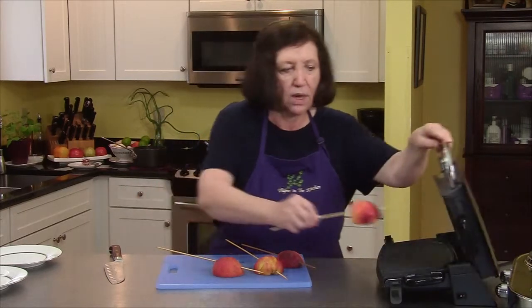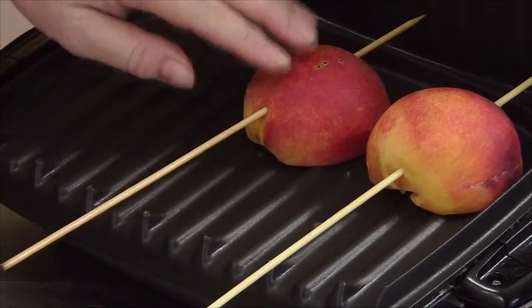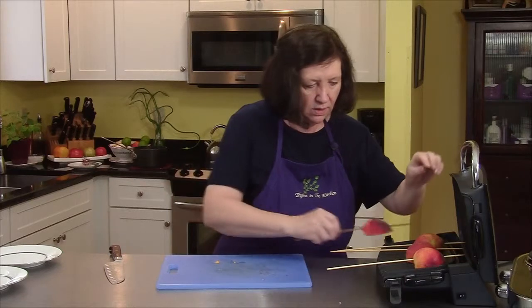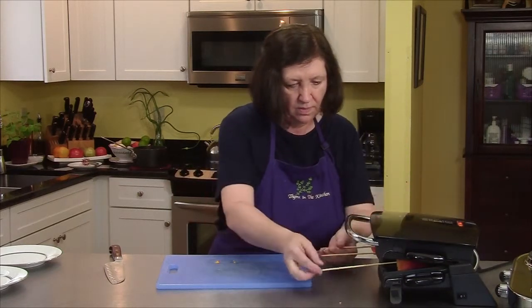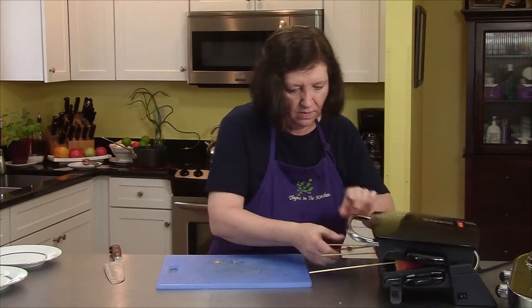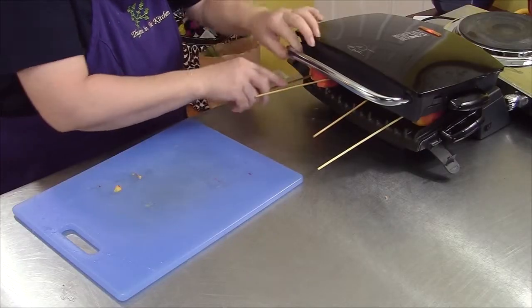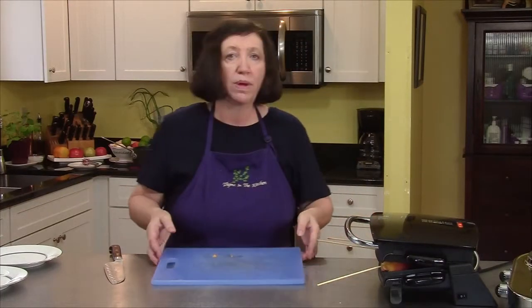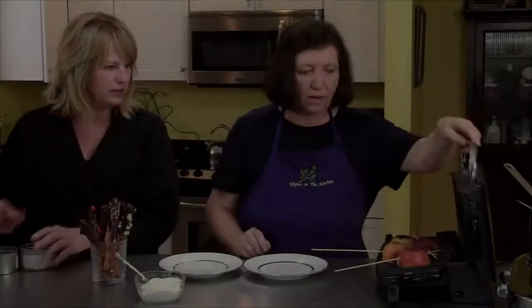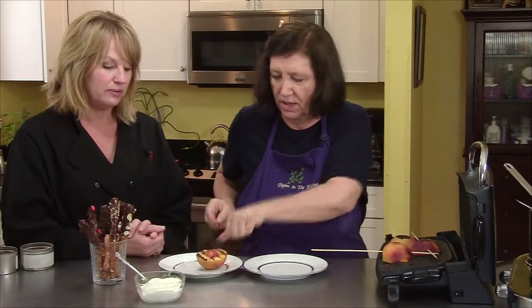I wouldn't advise putting very mushy peaches on here because they will just fall apart on the grill. There we go — a peach that wants to get away! So about three minutes and we'll take them off the grill.